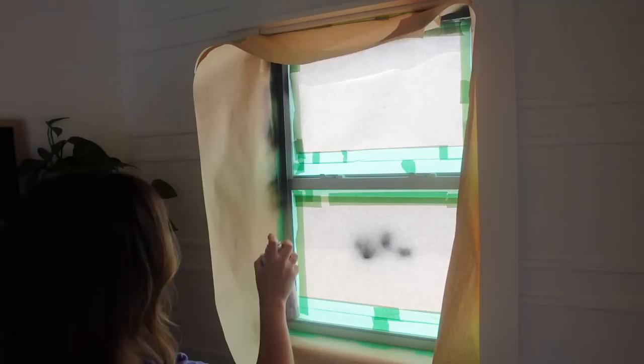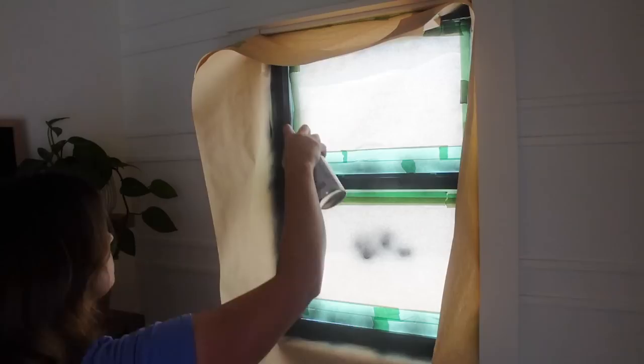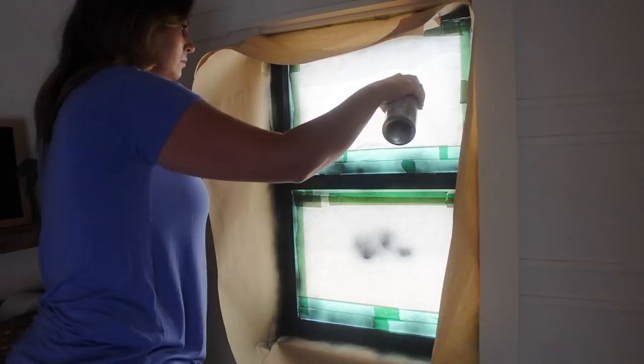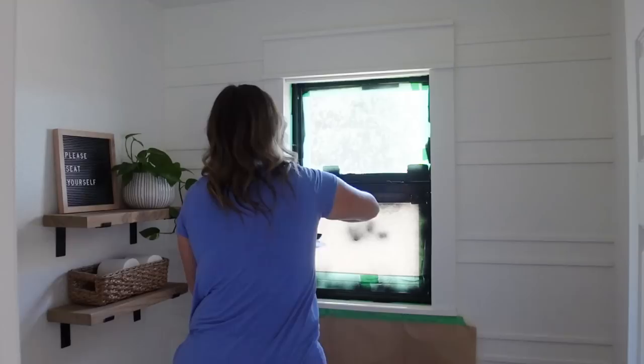I've done this project a couple of times before, so I knew I needed to go in with light coats — it would take two or three coats — because I still want the window to be able to open and lock and unlock. Using light coats will not make it too thick where it gets gunked up and won't be able to move. I did three light coats, waited for that to dry completely, and then removed all the tape without having to worry about messing it up.